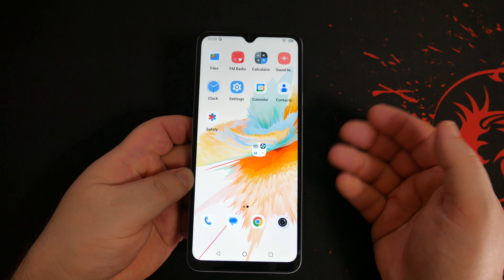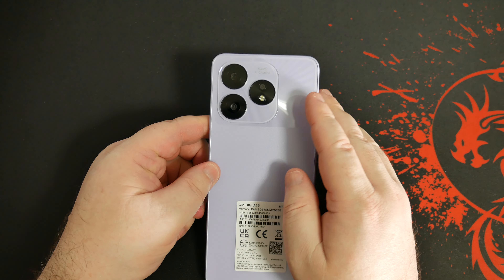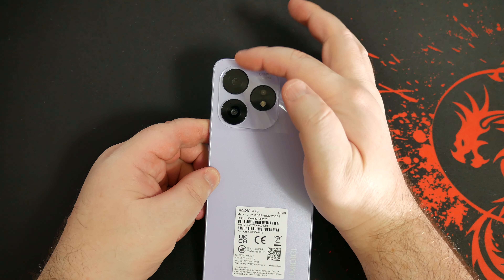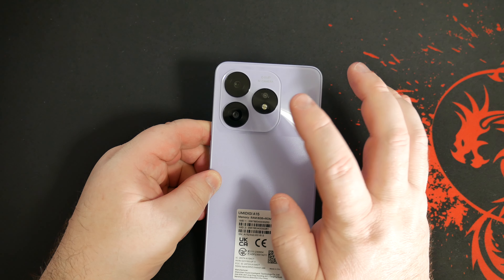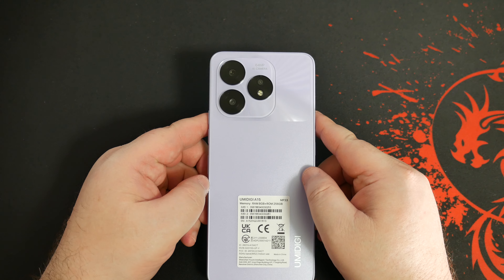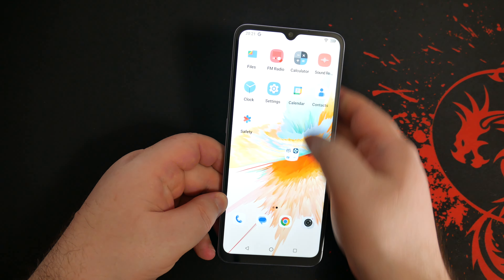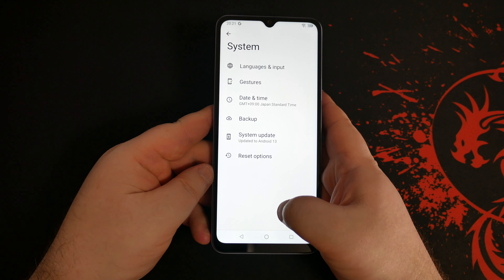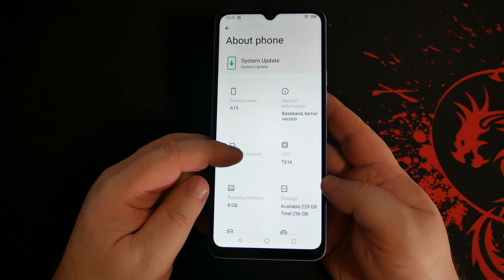Now, how about the phone? Well, straight out of the box the UmiDigi A15 comes with a case pre-installed. Let's get that off and see what it feels like in the hand. The case has a kind of dark purpley tint to it, quite interesting. The phone itself is quite slender — a nice form factor and feels pretty good in the hand.